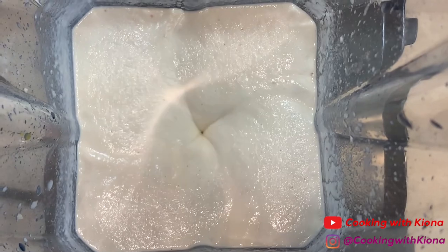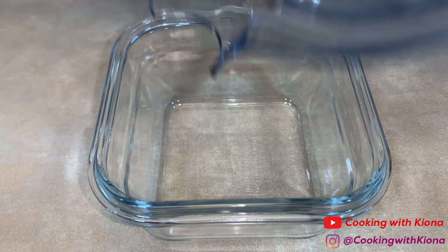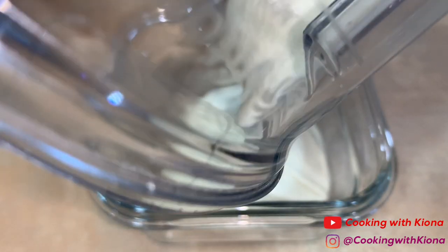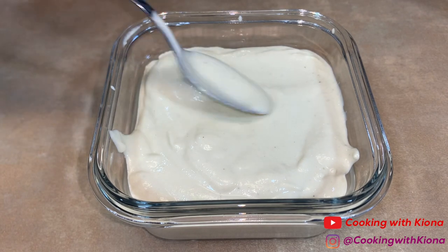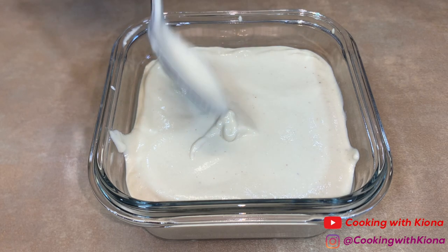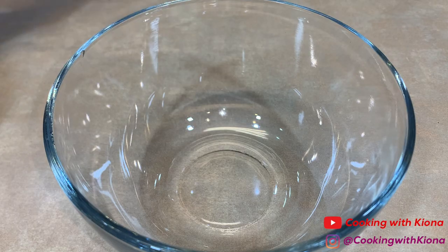Once your sour cream is smooth and creamy, go ahead and transfer it into a container. The sour cream is amazing and it almost tastes like the real thing — it's a good and healthy substitute. Now that both your sour cream and chili are finished, go ahead and plate it up.